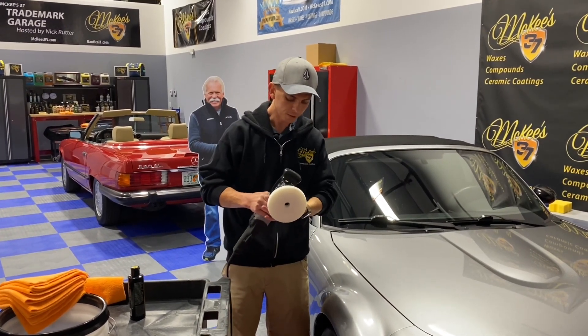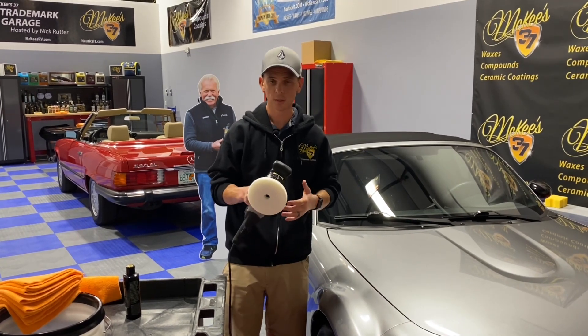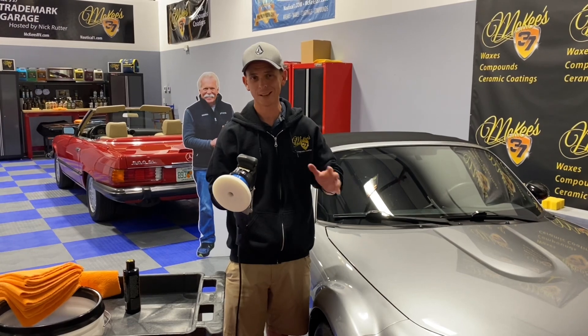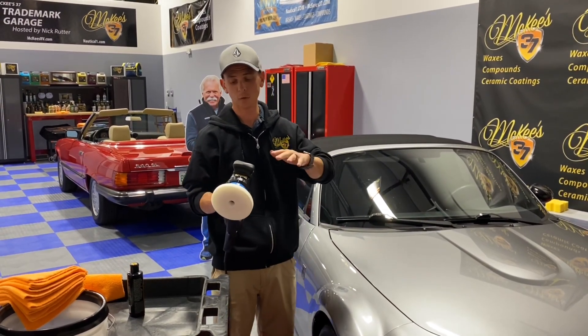This tool is made by LC Power Tools, a division of Lake Country Manufacturing. They're the number one pad manufacturer — they have been for many years. Fantastic company, and the exclusive manufacturer of our Redline foam buffing pads.